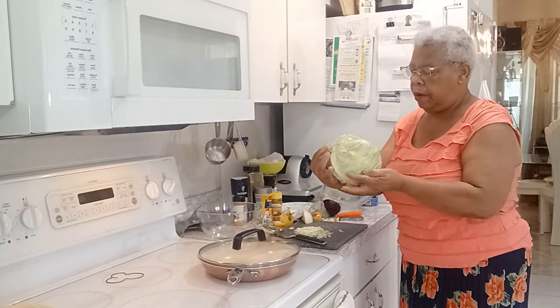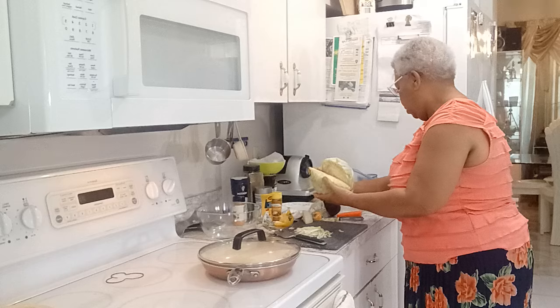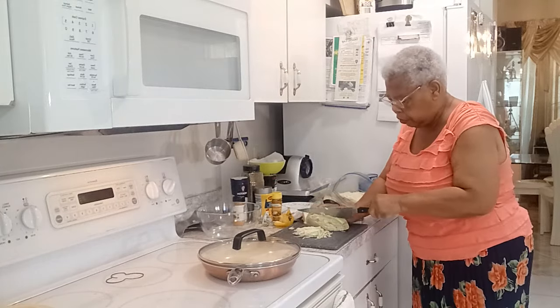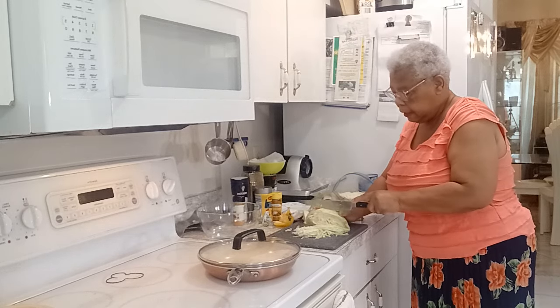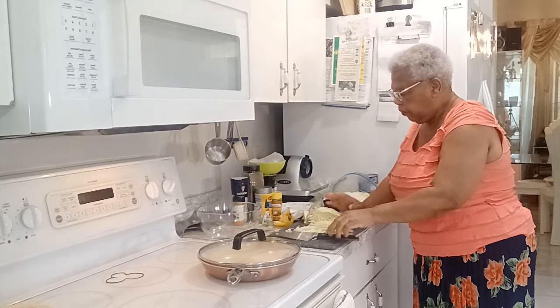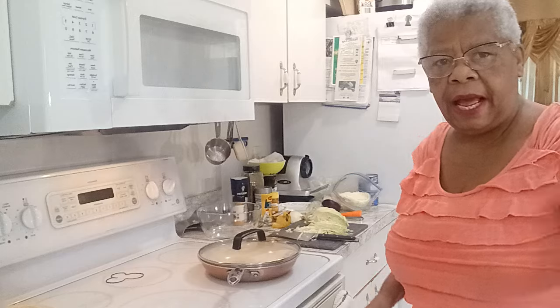There it is. I cut a quarter before and used it. Now I'm going to do one third, you know. So I'm going to use another one third and this is how I do it. This is how I cut it up like that, you know. There it is. You can see? Beautiful. I'm going to finish cutting it up and when I finish, I'll show you and I'll get back to you.